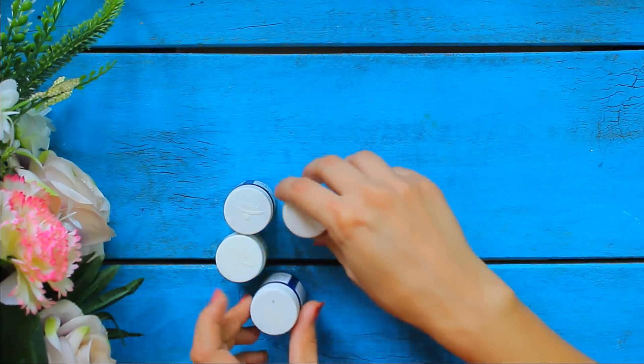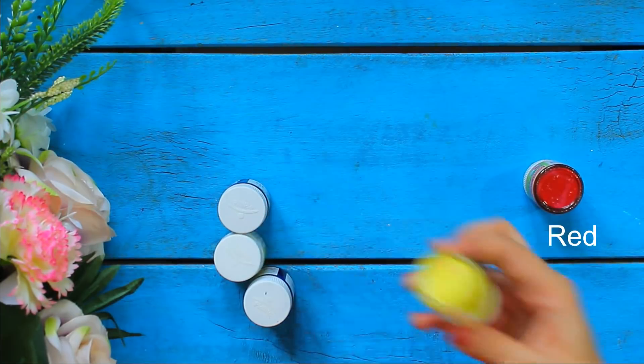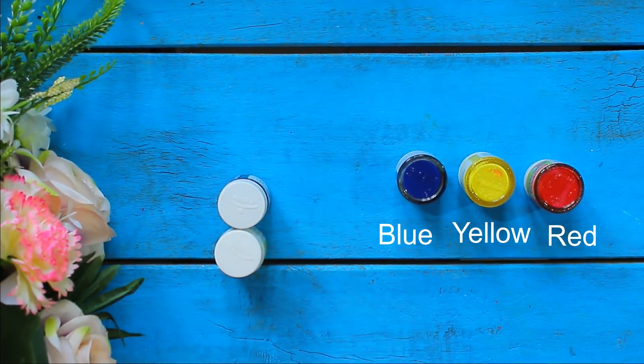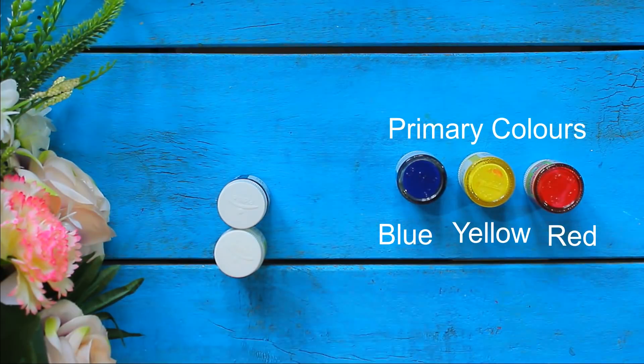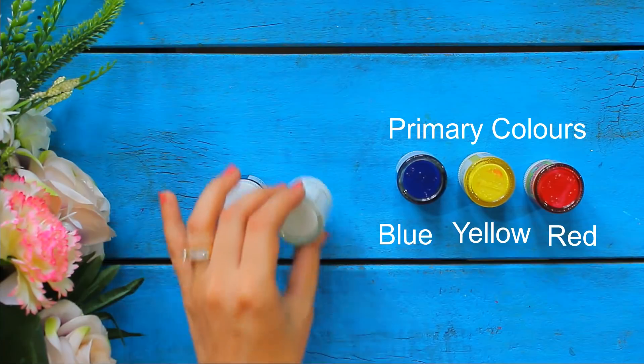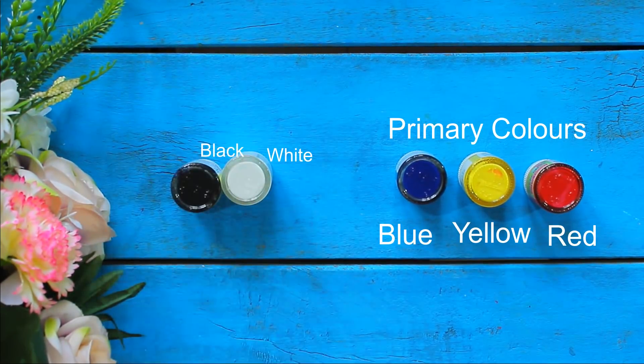If you're a beginner and you don't have colors, then do not worry at all. You can just buy red, yellow, and blue acrylic colors — these are called the primary colors. Along with these, buy white and black acrylic color, which are very important colors. You can always mix and match these colors and form a huge range of shades.